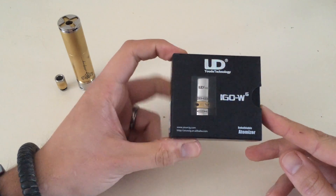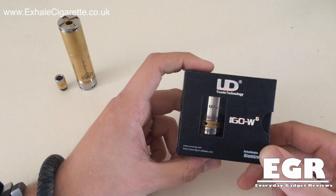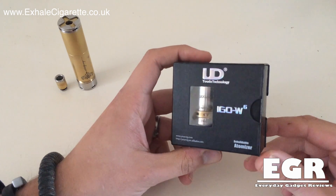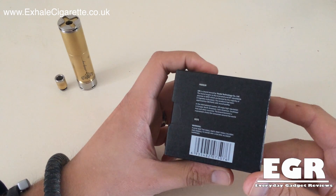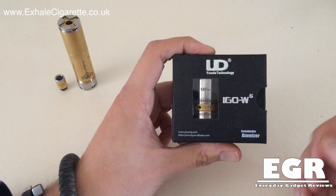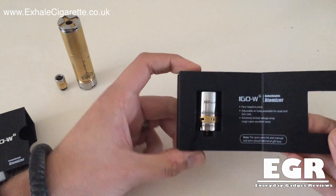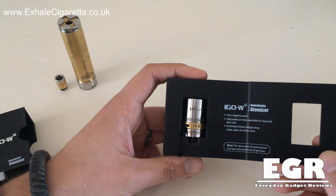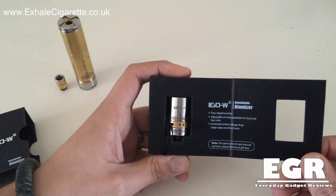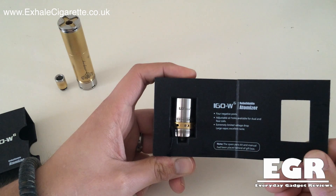This is the EWD IGO W6 and it comes in this beautiful presentation pack. This was sent over from exhalecigarette.co.uk and the link is in the description below and up above. Now this retails on their website for £18.60 and it comes in this really nice presentation box. You can see exactly what you're looking at and also what you're buying. It says that it's a rebuildable atomiser - EWD IGO W6 rebuildable atomiser - four negative posts, adjustable air holes available for dual and four coils, so that's dual and quad coils. An extremely limited voltage drop, large vapour and excellent taste.